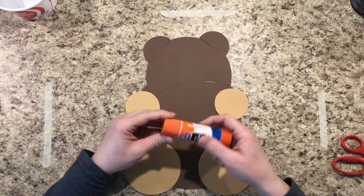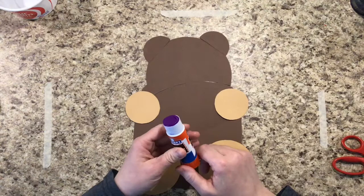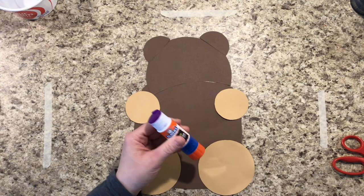The next thing we're going to be using are the glue sticks. When you pull the lids off, put those towards the middle of your table so they don't end up rolling all over the floor. Remember when you're using the glue sticks, it's okay to give it one twist up so that you have a little bit of glue to work with.